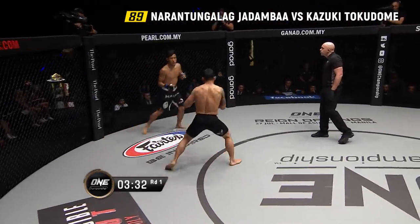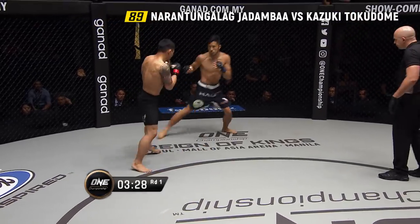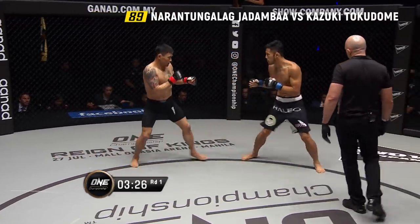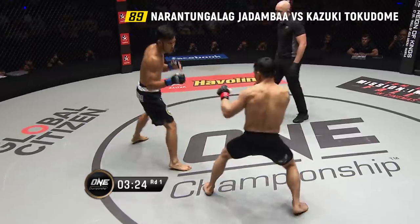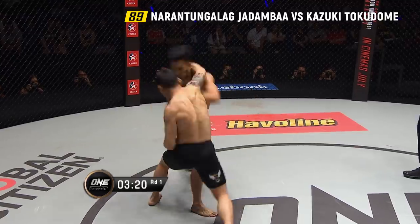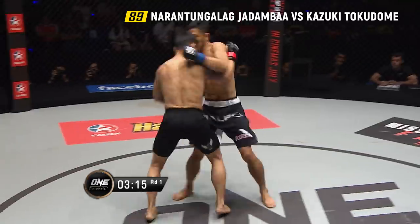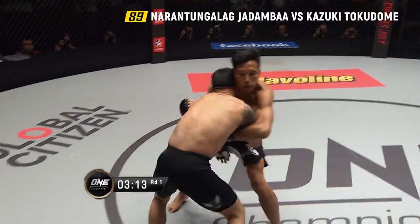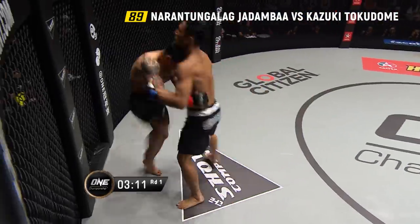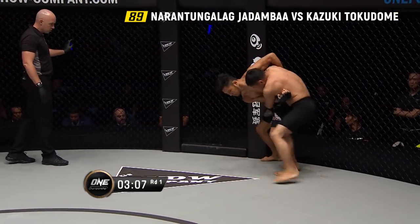Here comes Jadamba, moving on the outside. You can look at Jadamba's foot placement — look how he's consistently trying to step on the outside of Tokodome's right foot. Here's the first big right hand from Jadamba. He's trying to open something up, but Tokodome is circling to the power side of Jadamba to avoid that footwork.